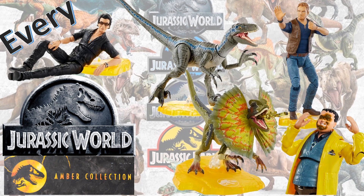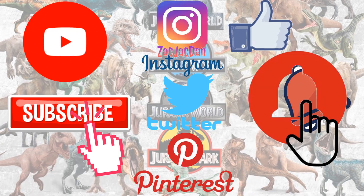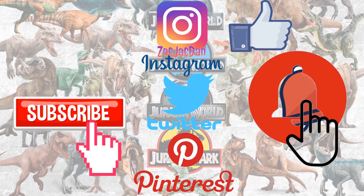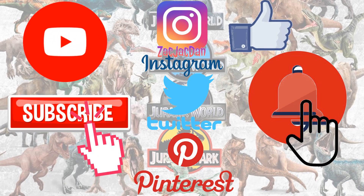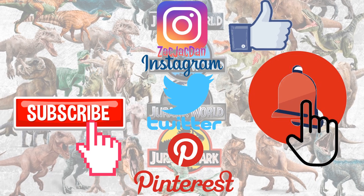I hope you enjoyed this video. Leave any comments, hit the notification bell so you're aware of any new videos, and subscribe to the channel if you haven't already. Hit that thumbs up and I'll talk to you guys later. Don't forget to check me out on Instagram, Twitter, and Pinterest — you can find all the photos from these videos there.